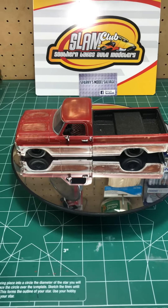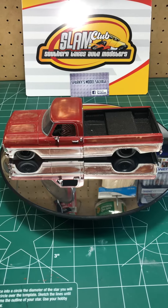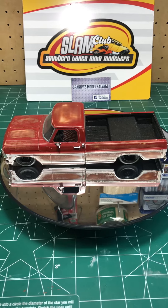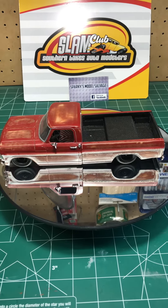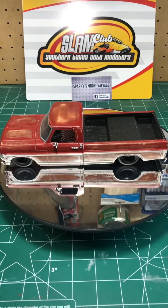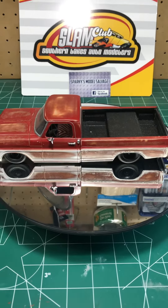This is one of my first curbside models. It only took me about six hours to do this. Pretty much just did the primer on it and the light coat of the white and the red, and just started sanding it down, and that's what I got.